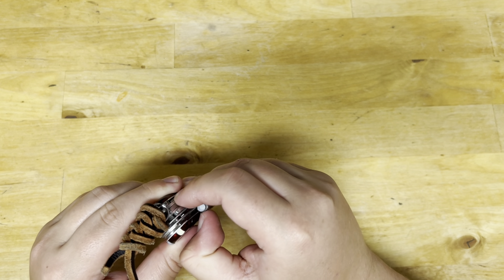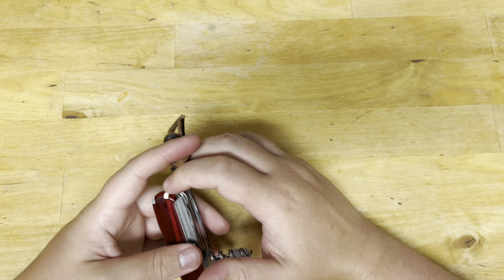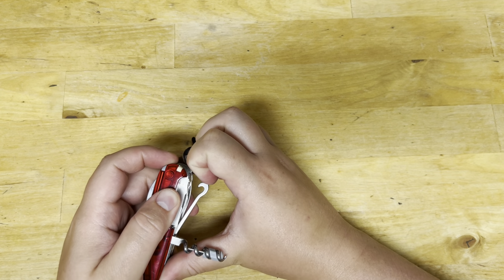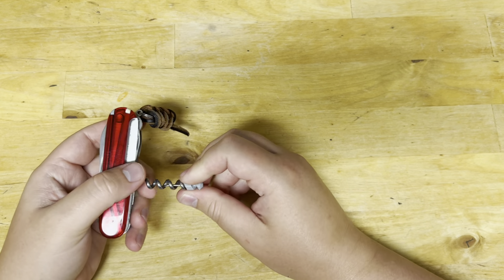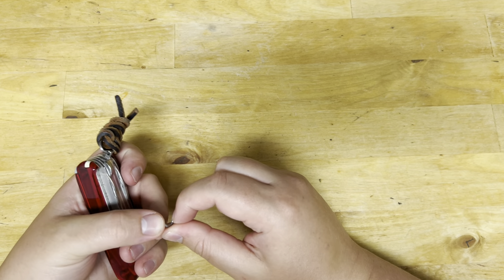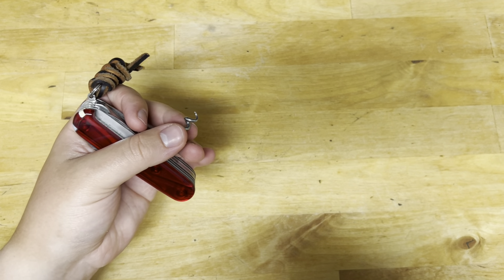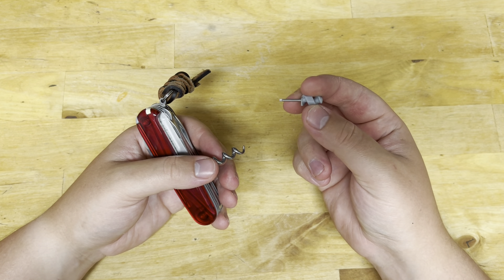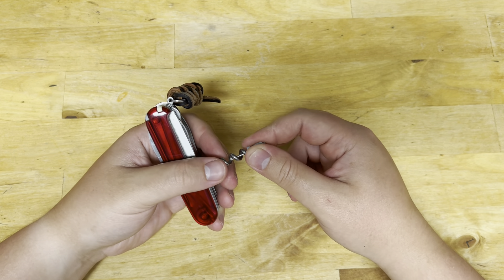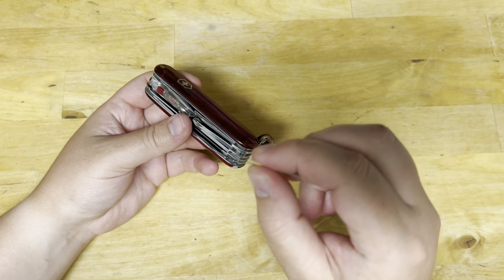The one thing I didn't think I was going to use as much was probably the hook, but I did use it a couple times — I used it to carry groceries one day. I do wish the hook were a little deeper. I didn't have to use the corkscrew for untying knots much, but the eyeglass screwdriver worked so well I only had to use it a couple times on my eyeglasses.